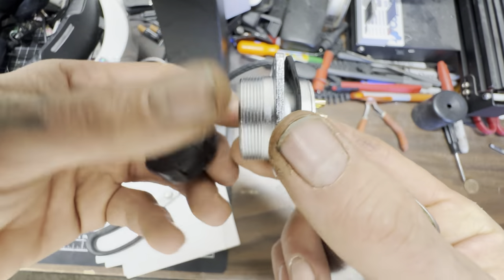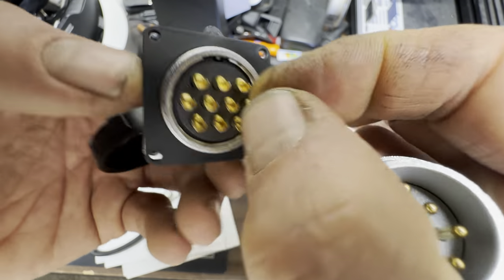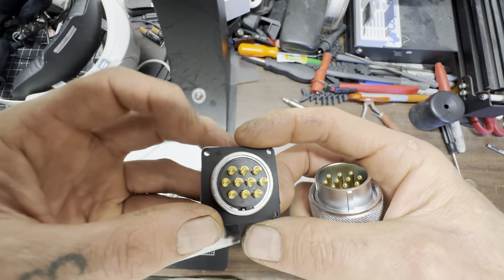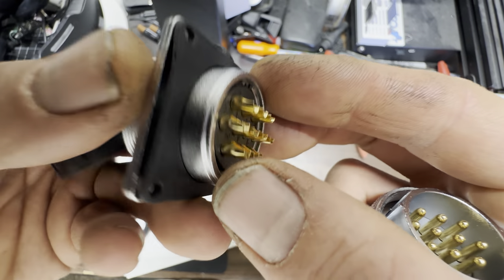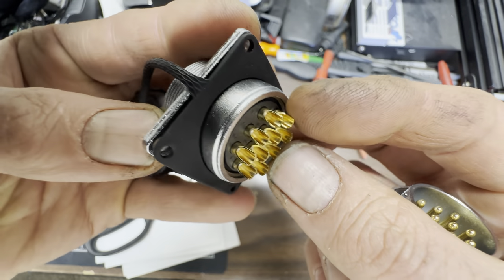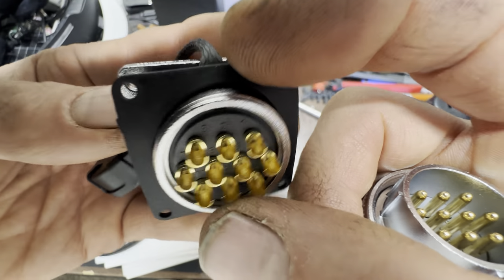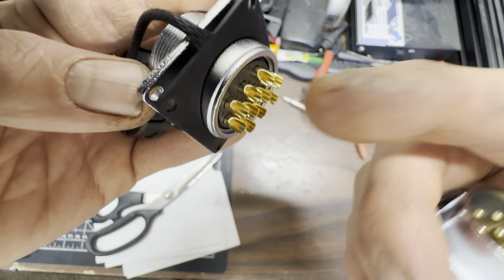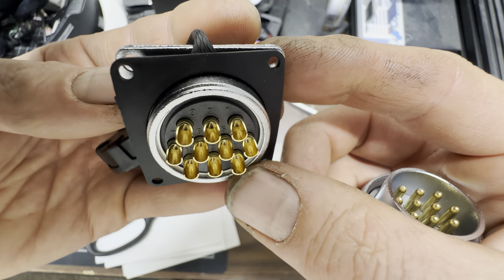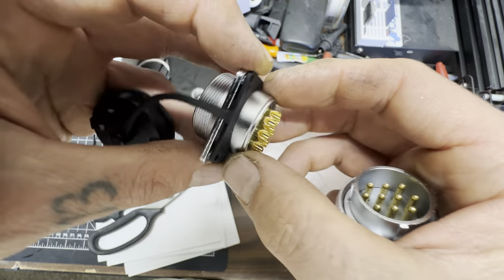I wish the leads were longer — I'm not sure if they expect you to crimp them. That backside would be inside the cab, so the original dash wires are going to need to be hooked to this. I'd rosin them up real good with some flux, set the wire right in, melt the solder back, and then heat shrink each one so they don't interfere with one another.